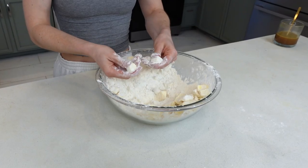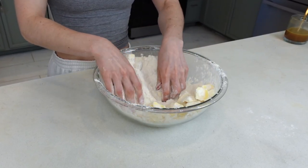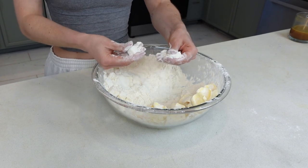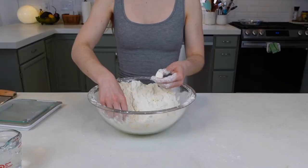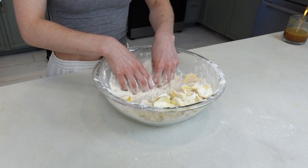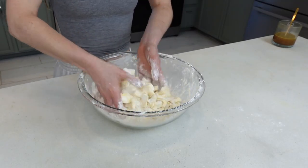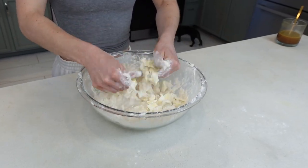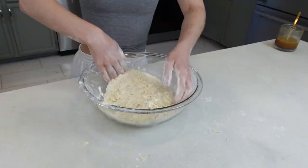This is something I learned from the amazing Erin McDowell, so I'll link her video above as well. For the smush technique, you're just smushing each cube between your middle, index, and thumb to flatten it out. Put all of your smushed pieces to the other side so every cube gets smushed. Then toss your cubes in the flour once again and start working it between your four fingers and thumb, breaking up the pieces even further.